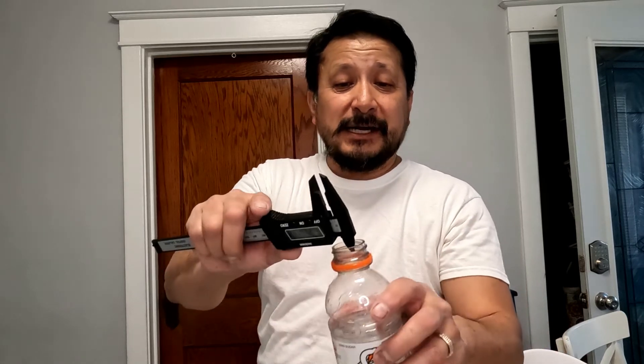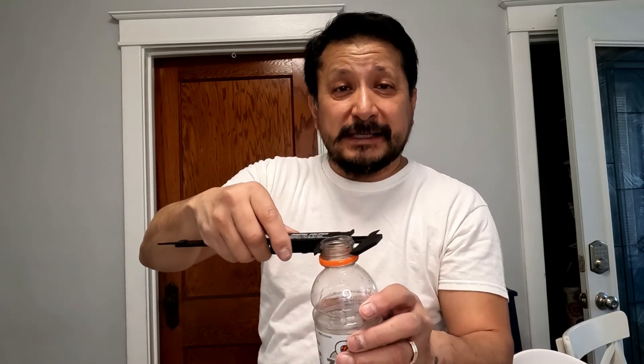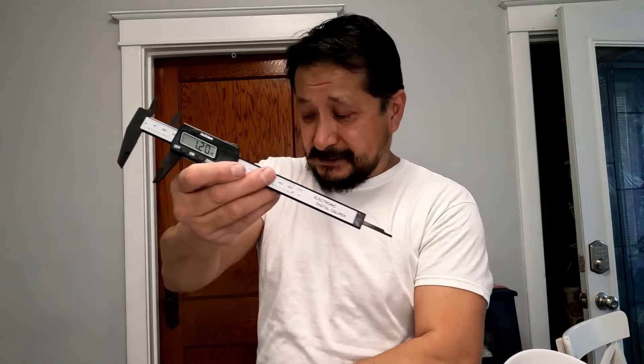I just didn't know if people knew what this top part was — it's to get the inside diameter, and the bottom is to get the outside diameter. It's called a digital caliper. I was calling it a micrometer — micrometers are the ones shaped like a C. Alright, talk to you later — subscribe, like, and share.